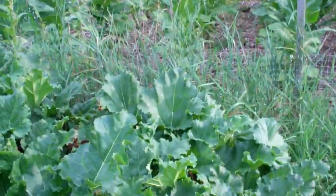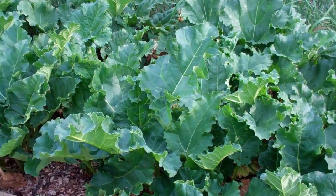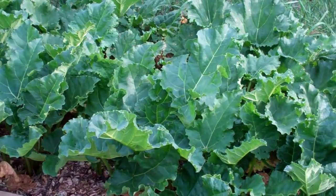Hi everybody, this is Larry. I'm Brandon, Minnesota. A little update on my Back to Eden raised bed, rhubarb, and asparagus patches.